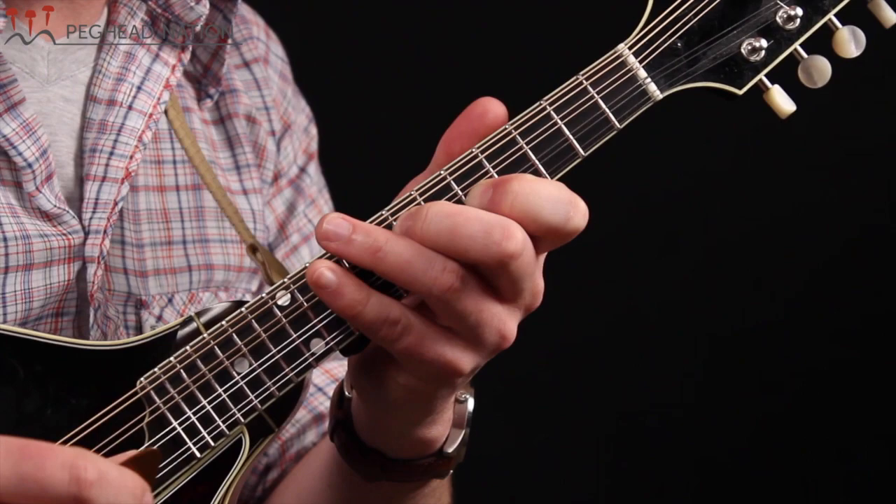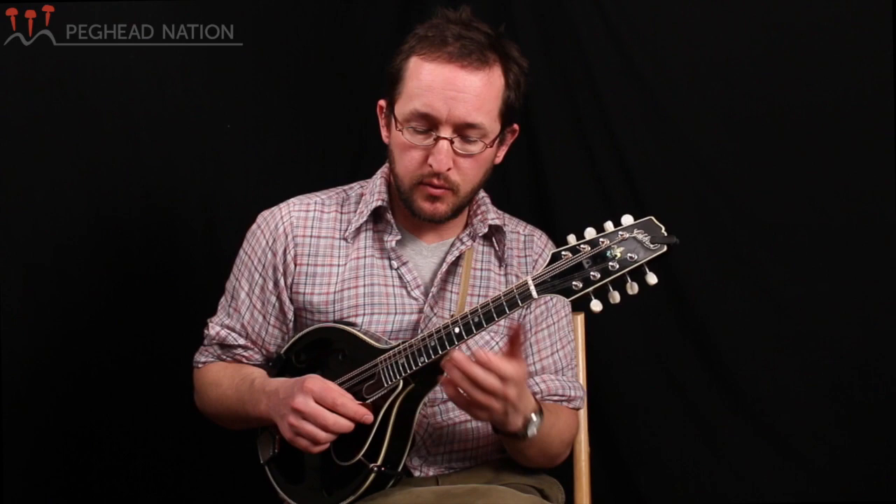So you've got I, IV, V, and then I. Let's try and add this to this melody.